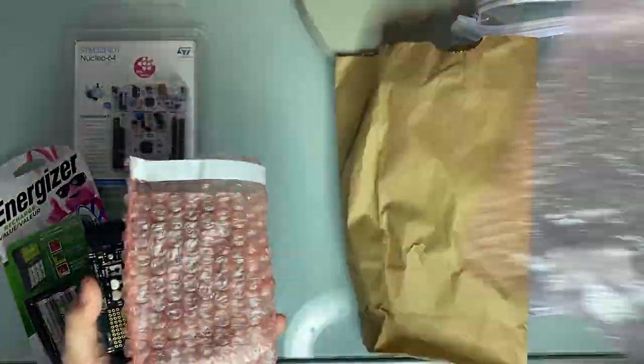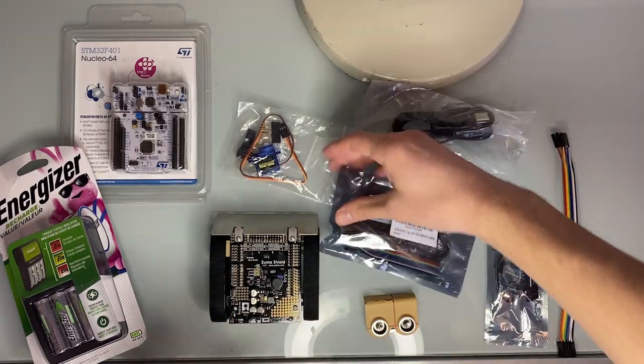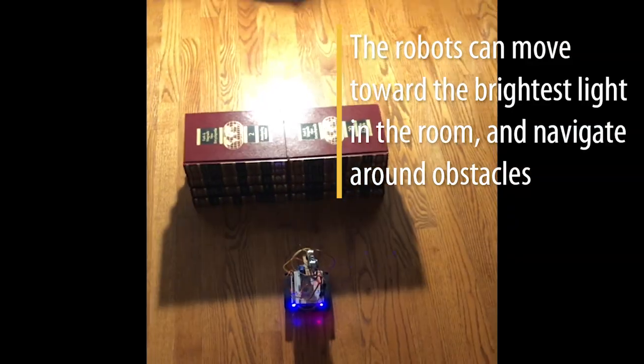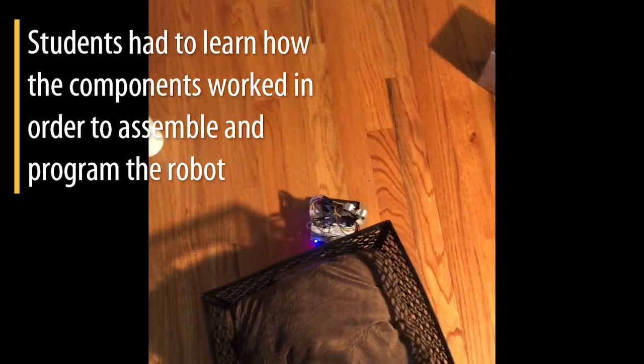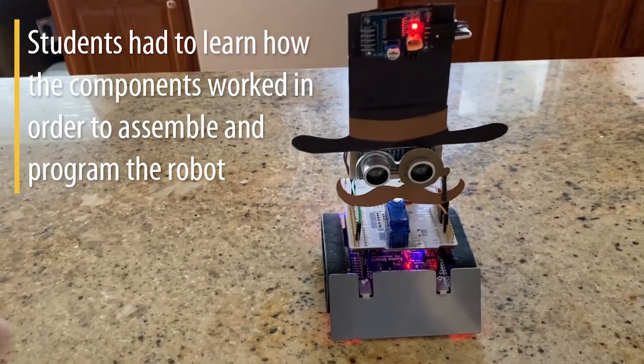Thank you for joining us. So there's several parts I'm going to point out.